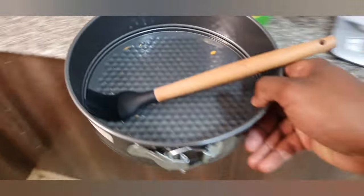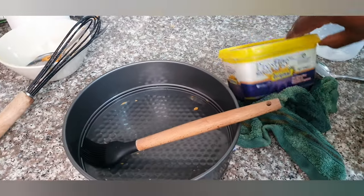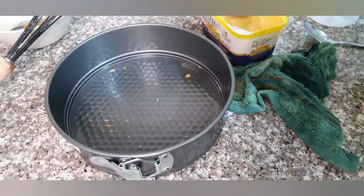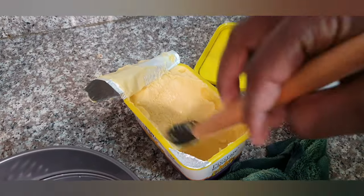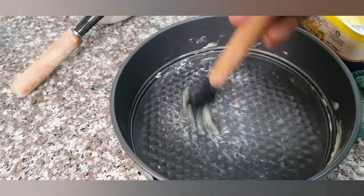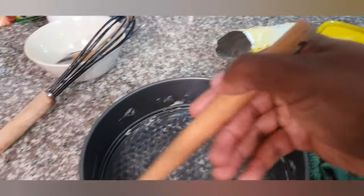The next thing is to prep the tin — super easy. I normally use the same margarine I used in the recipe, applied with my brush, and you coat the entire inside of the container so that your cake does not stick.